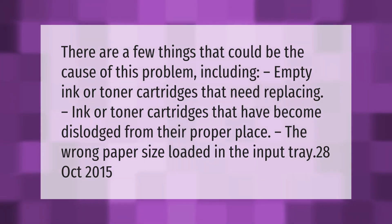There are a few things that could be the cause of this problem, including empty ink or toner cartridges that need replacing, ink or toner cartridges that have become dislodged from their proper place, and the wrong paper size loaded in the input tray.